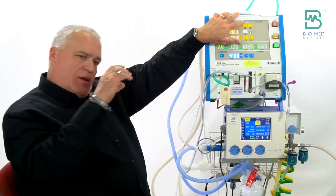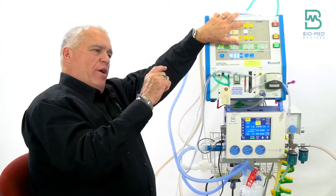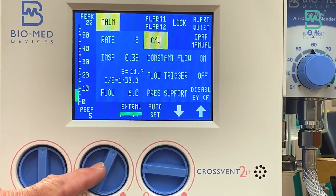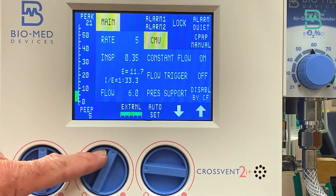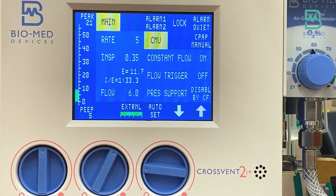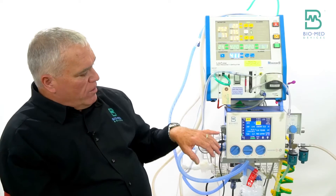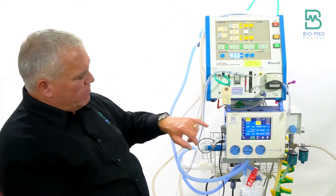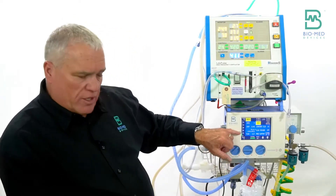If you notice on the bar graph, it's bouncing because you can see the jet pulsing. The PEEP numeric value only gets updated when conventional breaths happen. The best way to read PEEP is to look at the bar graph — it's solid green up to a point and then bounces above that point. That lowest point is really where your setting is. So set the bottom of that bounce right where you want your PEEP — for example, seven and a half.